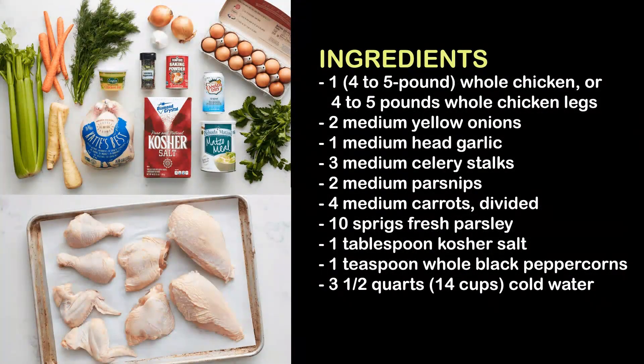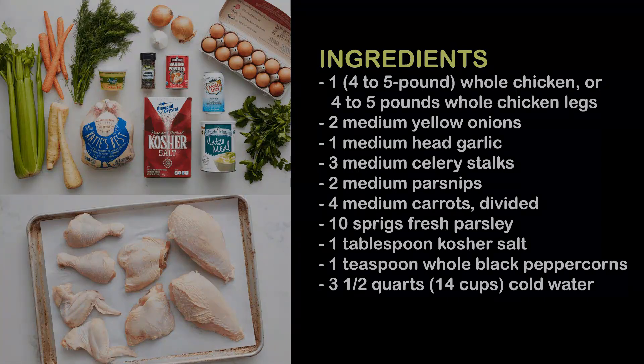Ingredients: one 4–5 pound whole chicken, or 4–5 pounds whole chicken legs; 2 medium yellow onions; 1 medium head garlic; 3 medium celery stalks; 2 medium parsnips; 4 medium carrots, divided; 10 sprigs fresh parsley; 1 tablespoon kosher salt; 1 teaspoon whole black peppercorns.